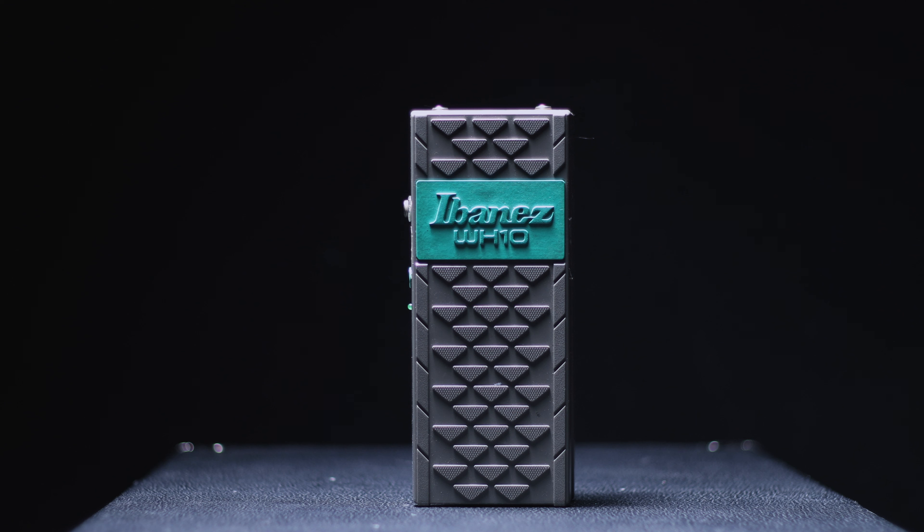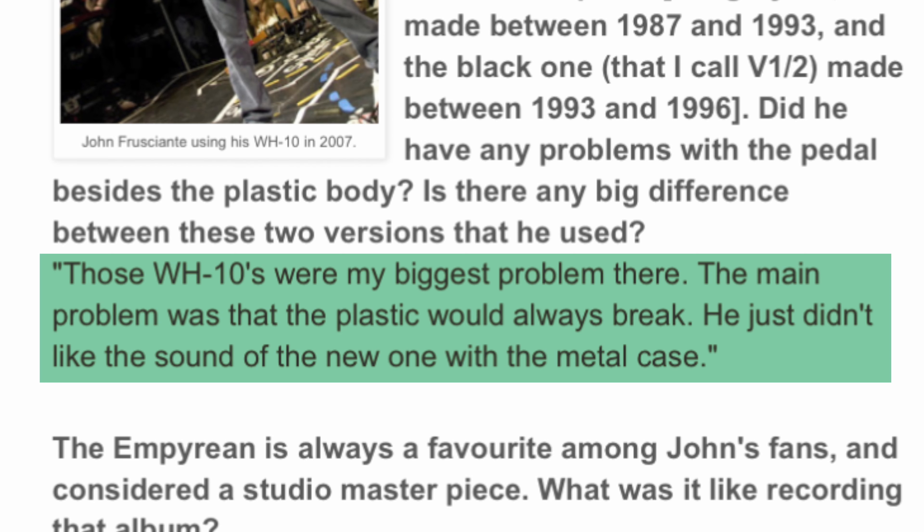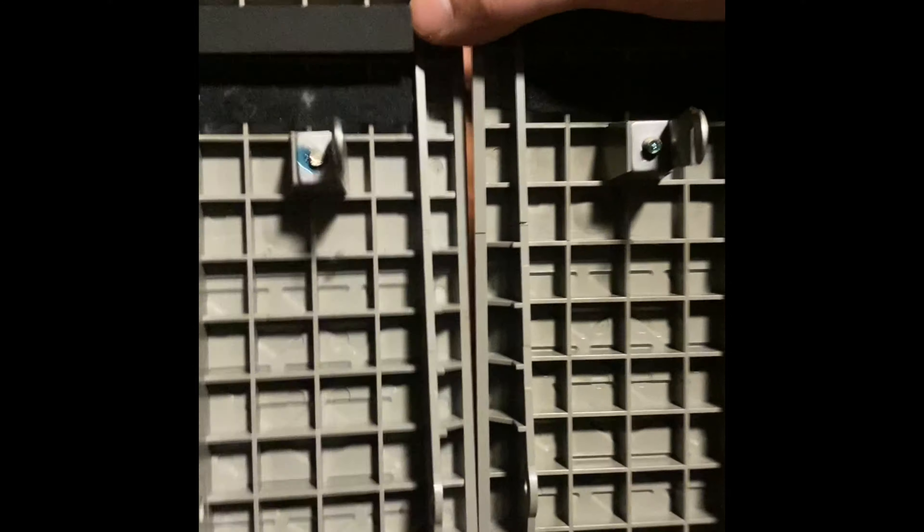So we have your OG gray and green WH-10, which is made out of plastic. John's guitar tech Dave Lee, from way back when, stated in an interview that this was his biggest problem on tour. Because these were made out of plastic, John was notorious for breaking these constantly. In fact, I have three of these and they're all broken.